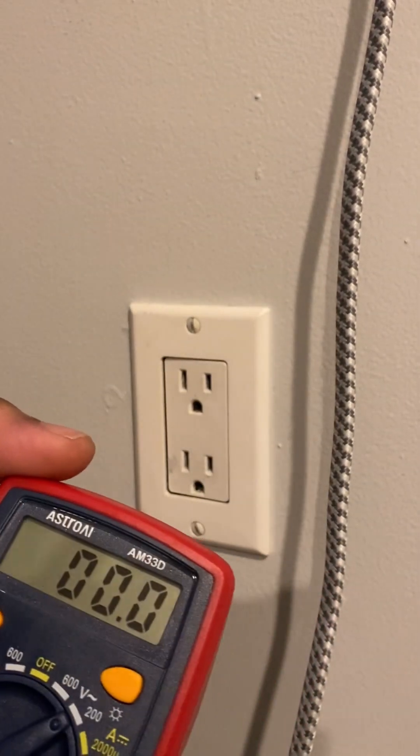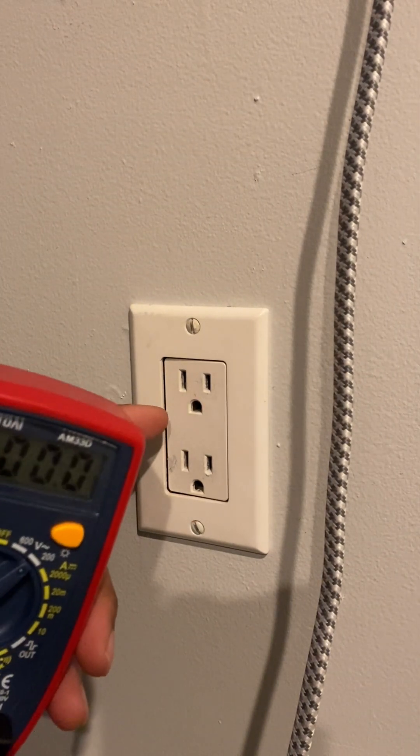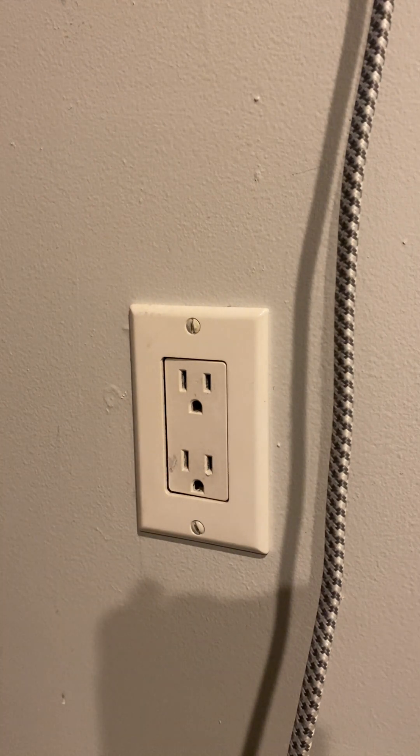Hello and welcome. Today we have a short video on how to test the integrity of the sockets in your home. We're in America, here in the United States, and our sockets have 120 volts standard.